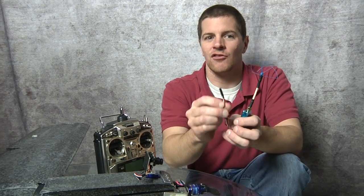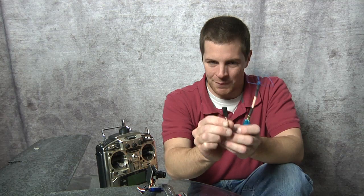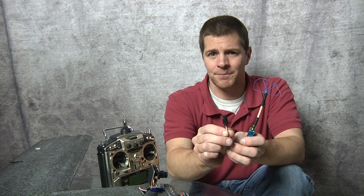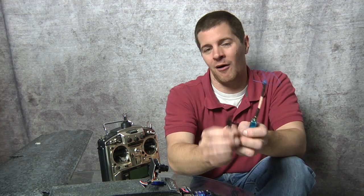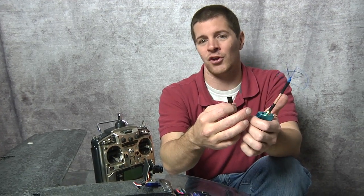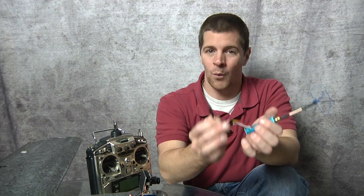Remember, this is usually 12 volts. You don't want to plug a servo into this, so make sure you label your wires properly. Because if you wire a servo into this, you're going to burn up your servo. Although wiring a servo into this wouldn't hurt it a bit, wiring a servo into your video system will burn it up.